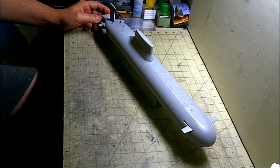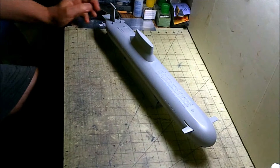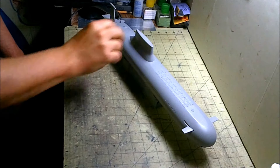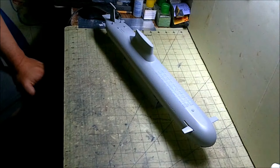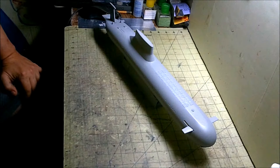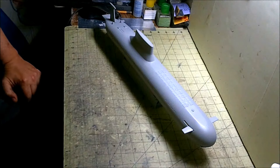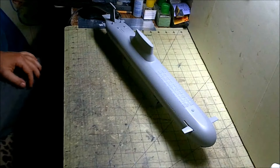Hello again modelers and welcome back to the GearHead Workshop. As you can see what we got on the bench here is the Red October Tribute build that we're doing with the Hobby Boss 1/350 Soviet sub Typhoon class. I'm going to try and keep this kind of short — I just wanted to get an update out on where we're at with this thing.